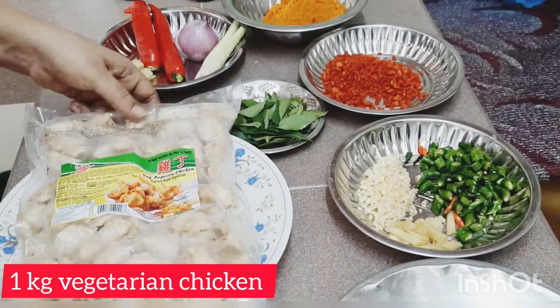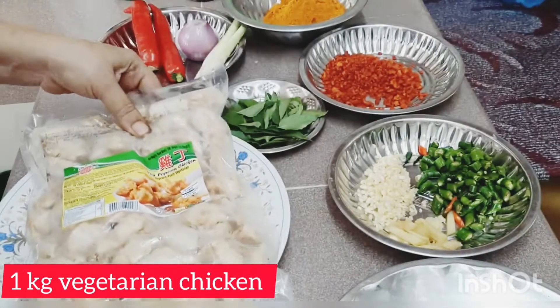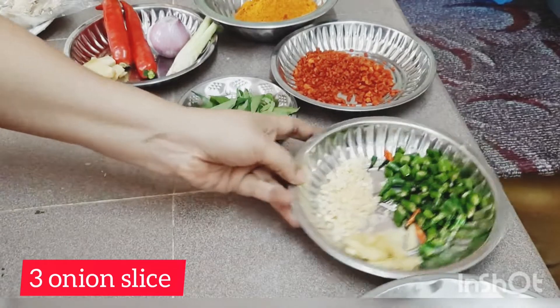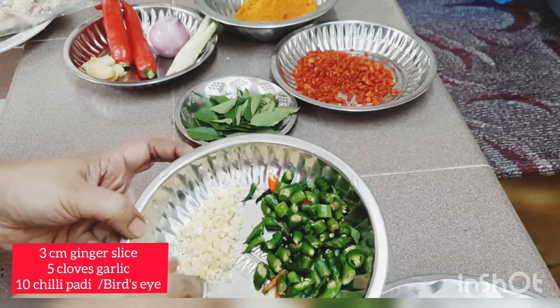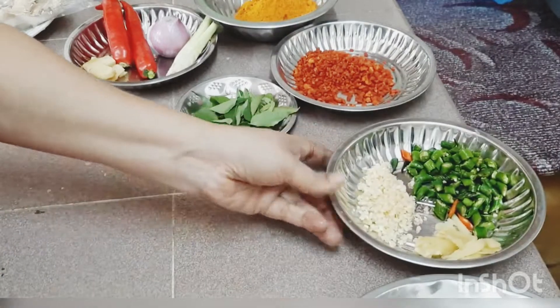1 kg of vegetarian chicken. 1 packet of curry paste. 3 onions, cut into halves.